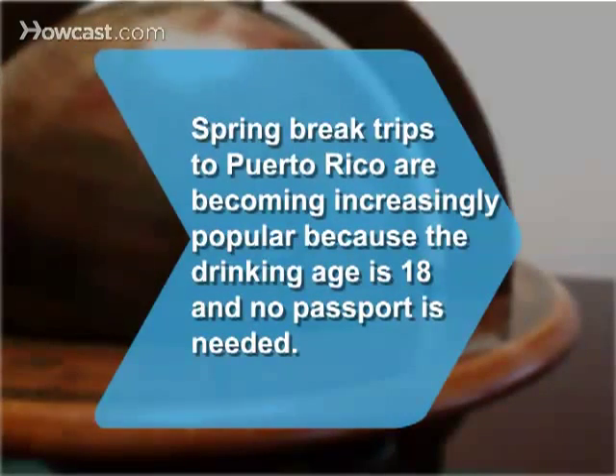Did you know spring break trips to Puerto Rico are becoming increasingly popular because the drinking age is 18 and no passport is needed?